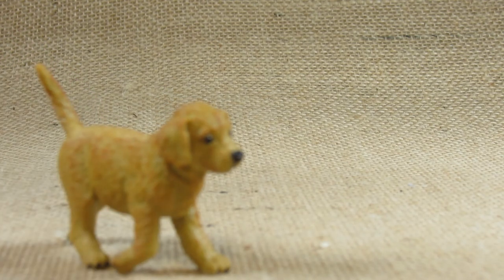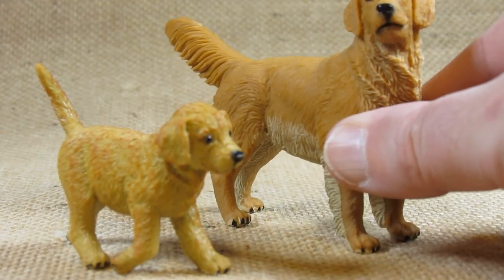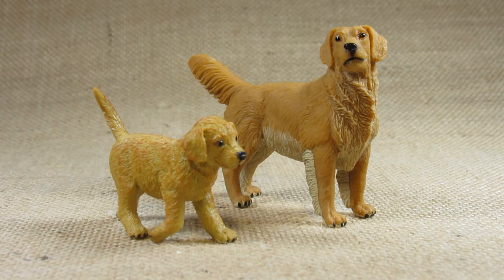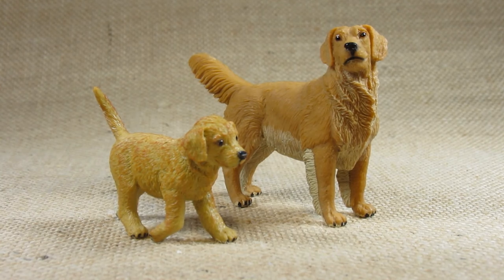Now I like to compare this with another figurine I have already reviewed — and that is the Golden Retriever adult. This is the Golden Retriever puppy and it goes along with the Golden Retriever adult very nicely. Their fur is just a little bit different color — the adult looks a bit darker than the puppy. I don't know how old the puppy is supposed to be compared to the adult, but they go together very nicely.